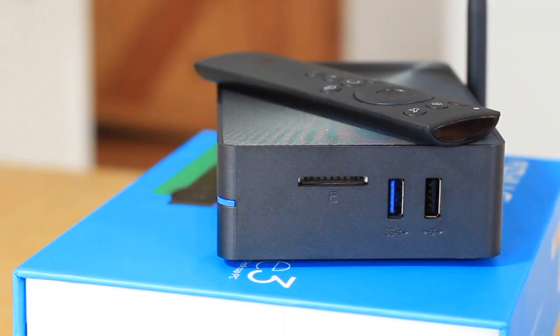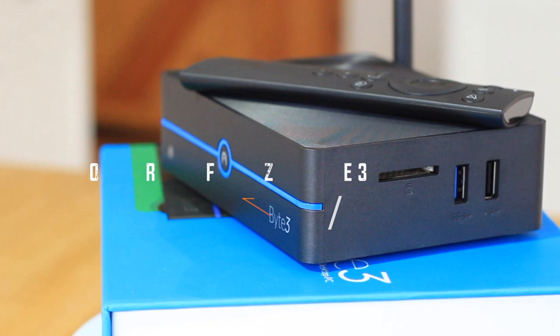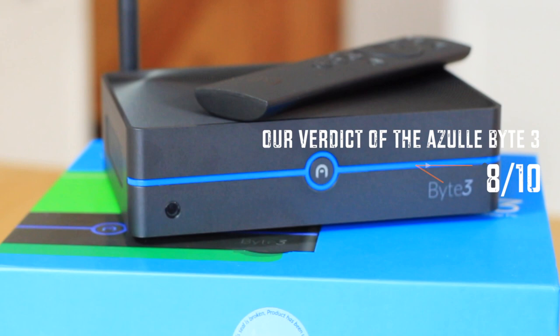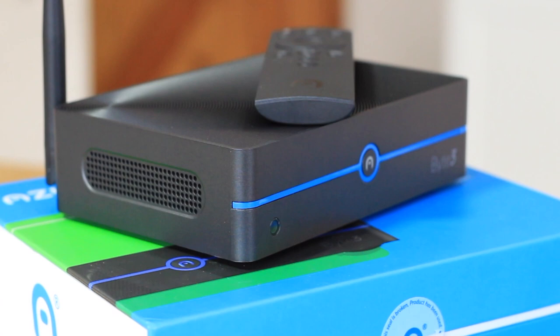So should you buy the Azul Byte 3? At $200 I think the price is right, especially considering it's from a US manufacturer, so the support is really going to be there — unlike a lot of Chinese imports where support is basically non-existent. If you have a specific need for something that will run Windows but isn't too powerful, this is definitely a great option. It'll function great as a media player especially, good for in-home Steam streaming, and there's always that familiar Windows interface, so it's adaptable and can do a lot of other things too.